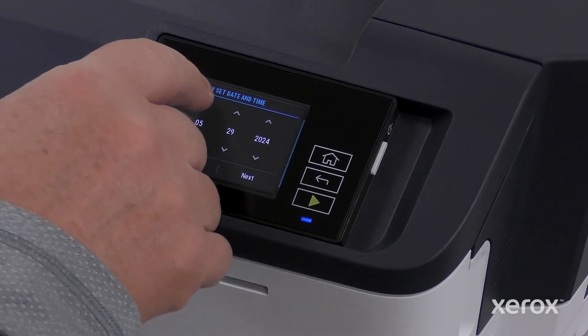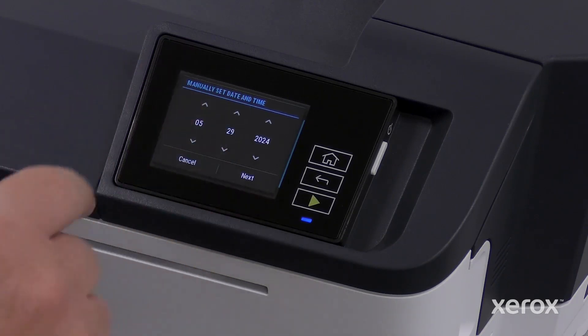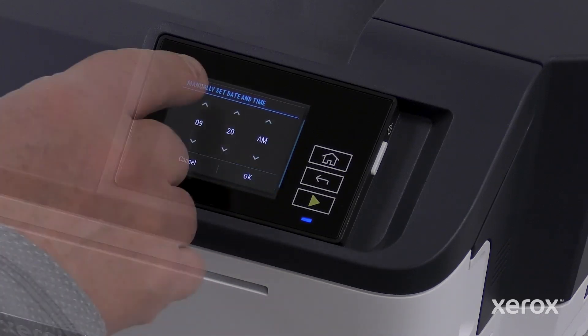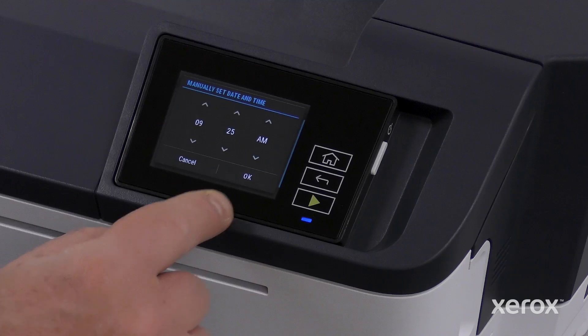Scroll up and down on Month, Day, and Year to select the date, then touch Next. Scroll up and down on hours and minutes to select the time. Click OK.